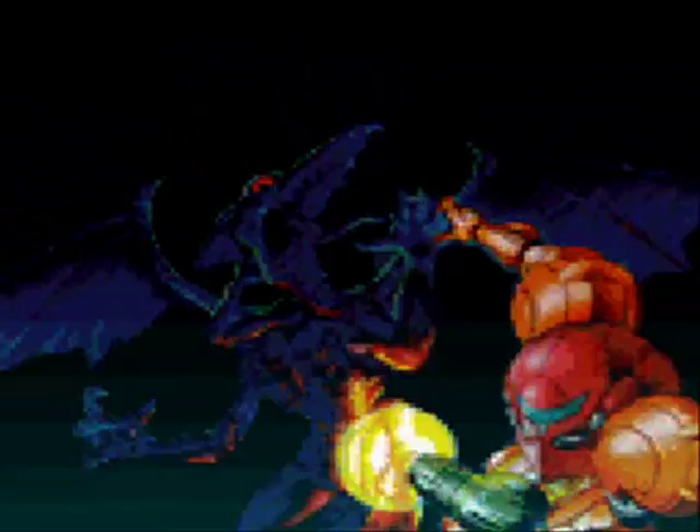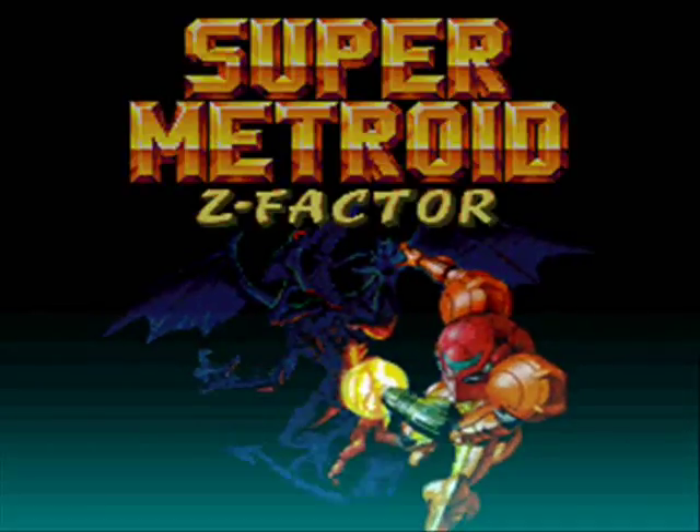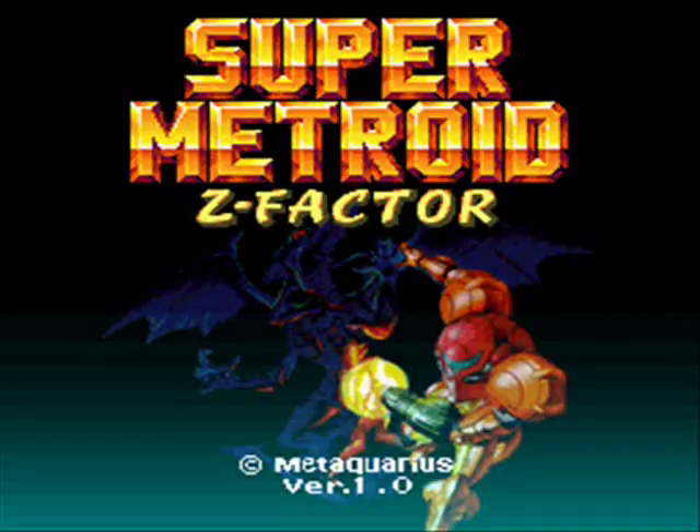Hello everybody and welcome to a brand new Super Metroid hack. It's 2012 and this intro screen is different. This hack is by Metaquarius, it's called Z Factor, and I don't know anything about it. Version 1.0, so yeah it was just released.